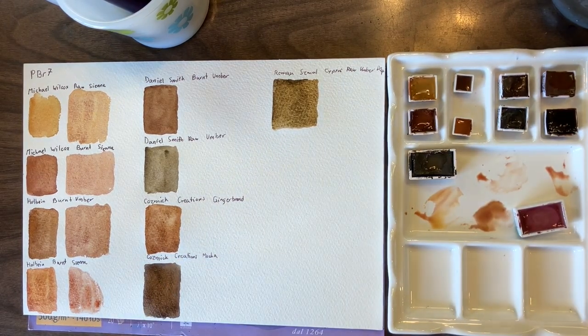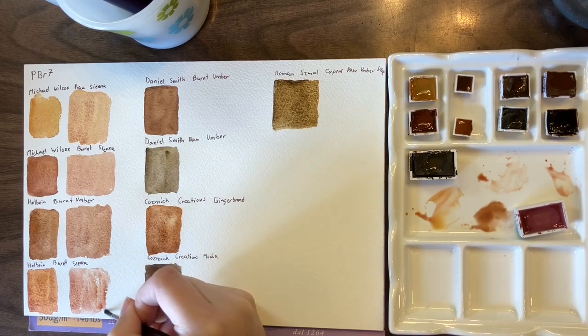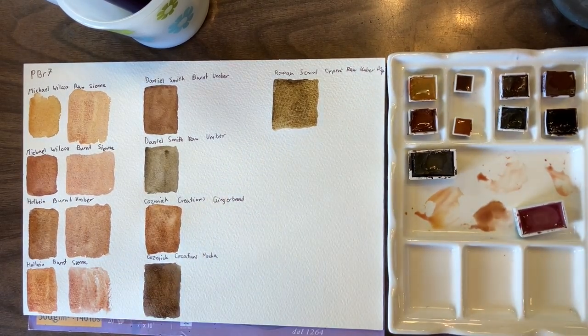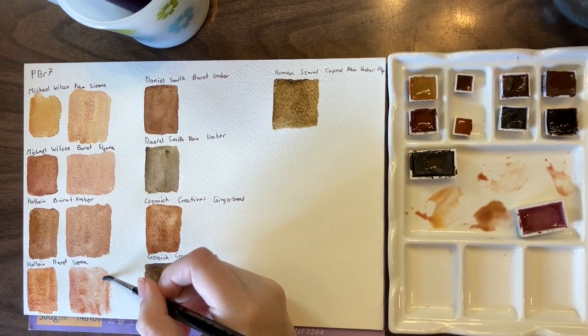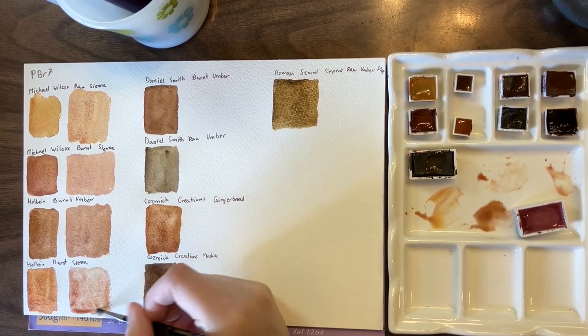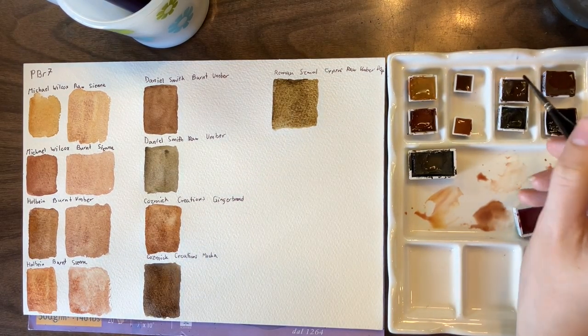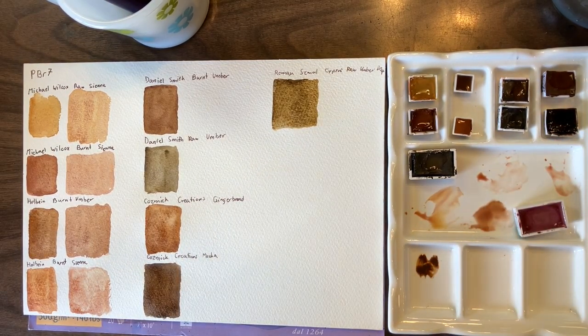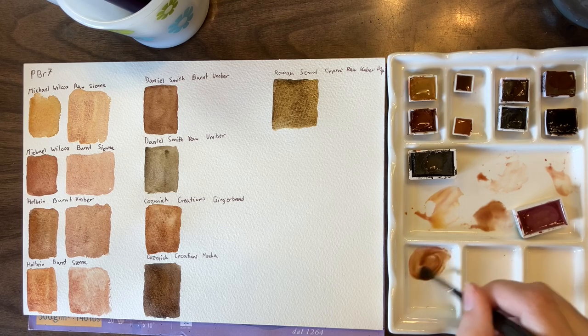Similarly, we have burnt sienna and Potter's Pink. That one's definitely got the most orangey undertone to it, which is obvious — even as a color on the swatch it looks very orange. Then we have burnt umber and Potter's Pink.